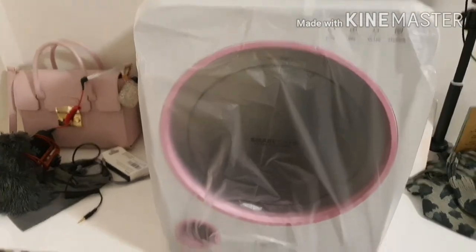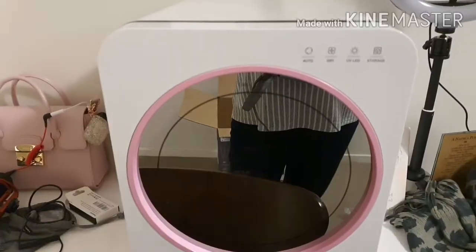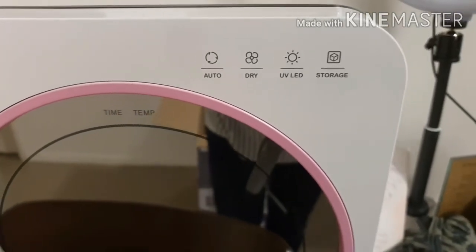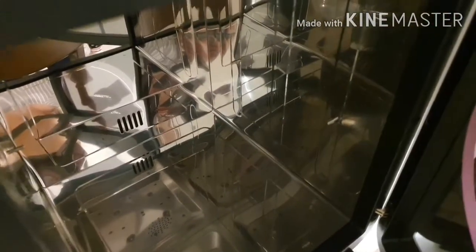So ayan siya guys — totally pink siya sa harap, naka-plastic pa siya. Pasensya na sa kalat, yan yung desk ko kasi. Meron siyang apat na function: auto, dry, UV, and storage. Pink siya guys, pretty! Grabe. Tapos pag binuksan mo siya, ganyan siya sa loob.